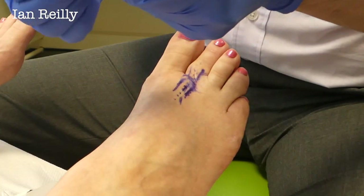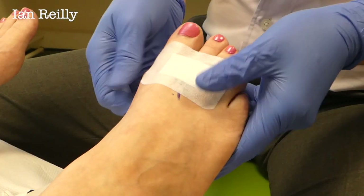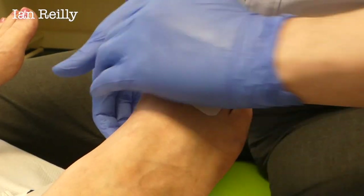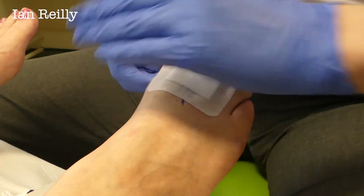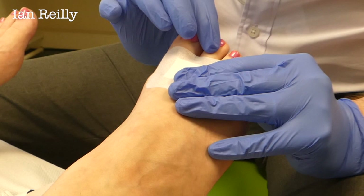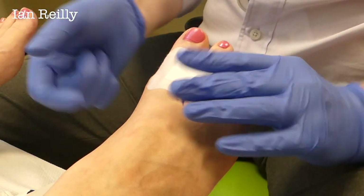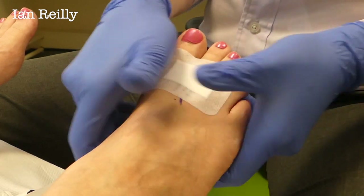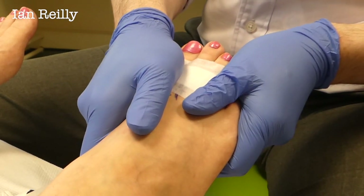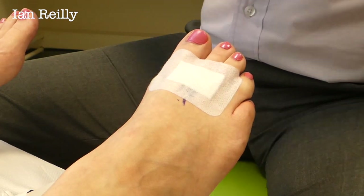Lesley, you've had injections when we first started some years ago, so do you remember the deal? It is light duties for the rest of the day. Don't drive home — your daughter's driving you home. We'll see you back in six weeks time for a review. What I expect is there'll be a slightly better range of motion in that joint and the majority of the discomfort will have settled down. We'll see how long that lasts you. And then plan B — in a year or two's time, it's joint replacement. That's our next plan for you.